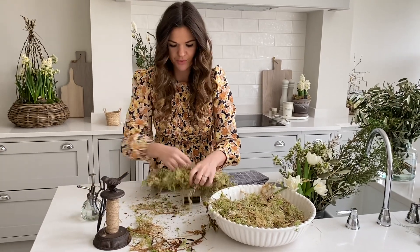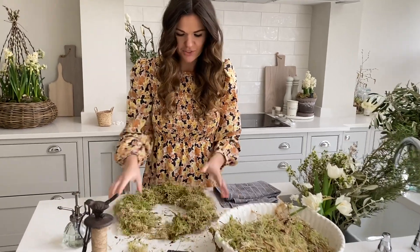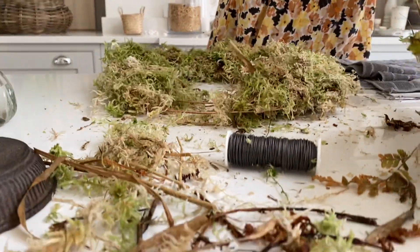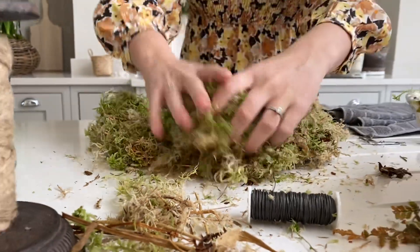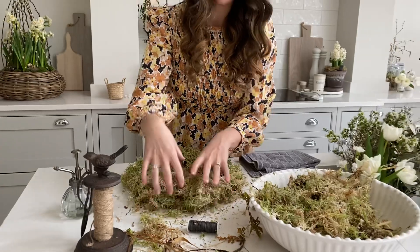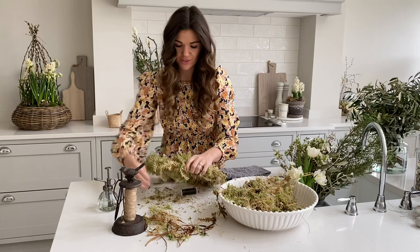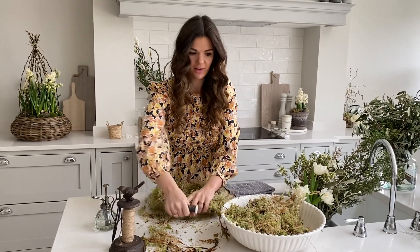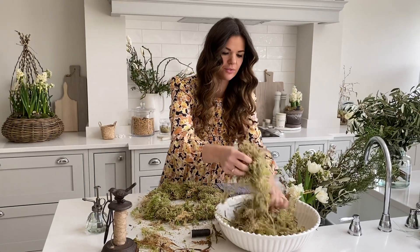You're aiming for the moss to be a nice size — not too thick and clumpy, but equally not too thin, because we're going to be placing some of our foliage into the moss and it does need a little bit of depth. If you get to the end and think you've got loads of moss left and want to make it thicker, that's fine — just go around again in exactly the same way without cutting the wire.